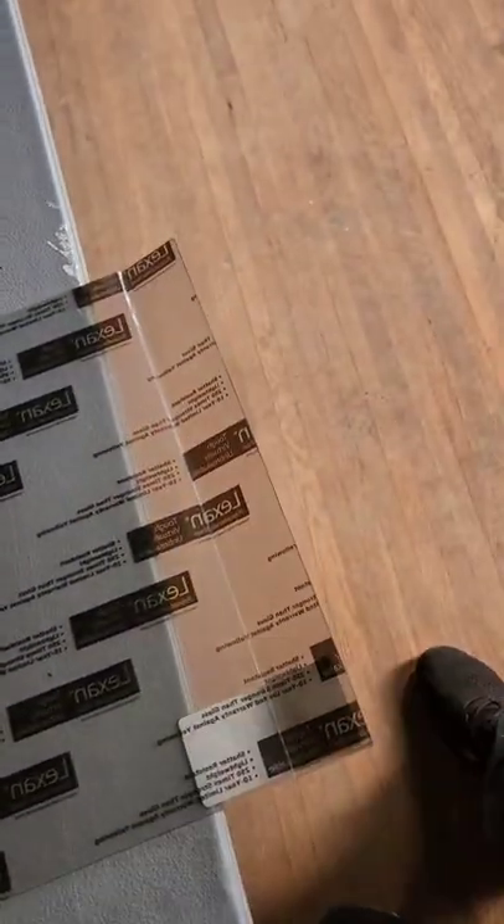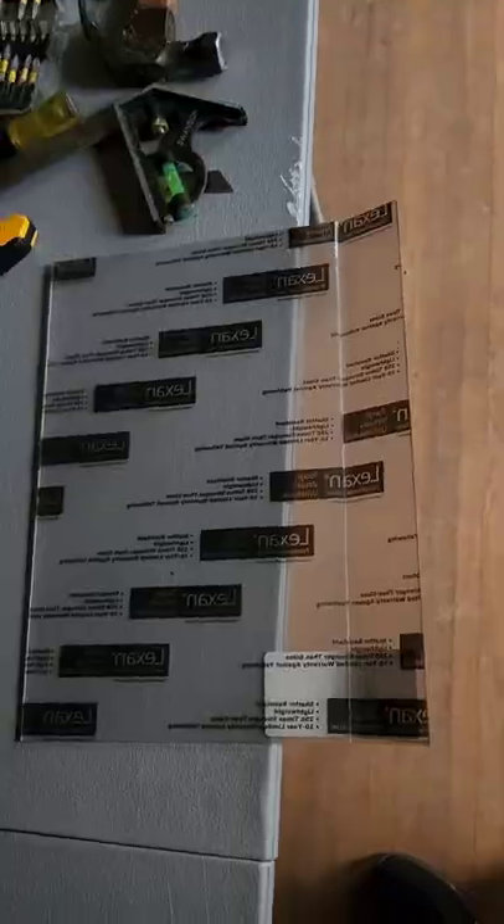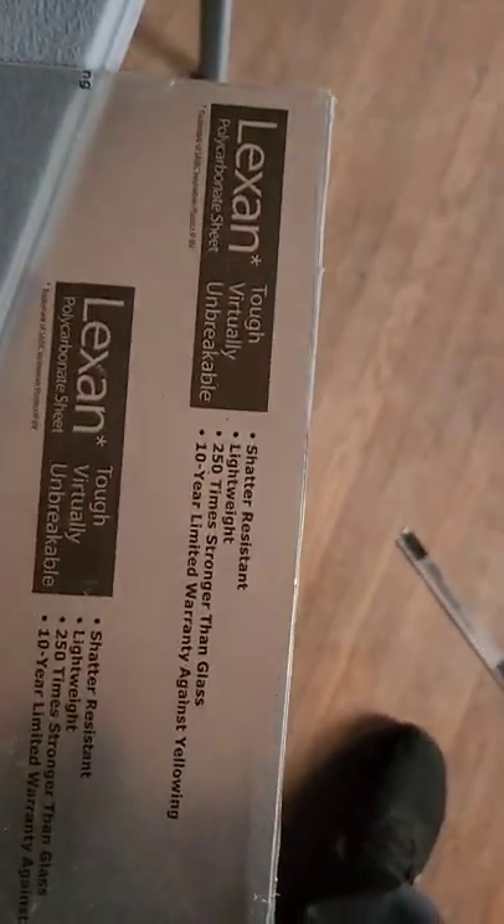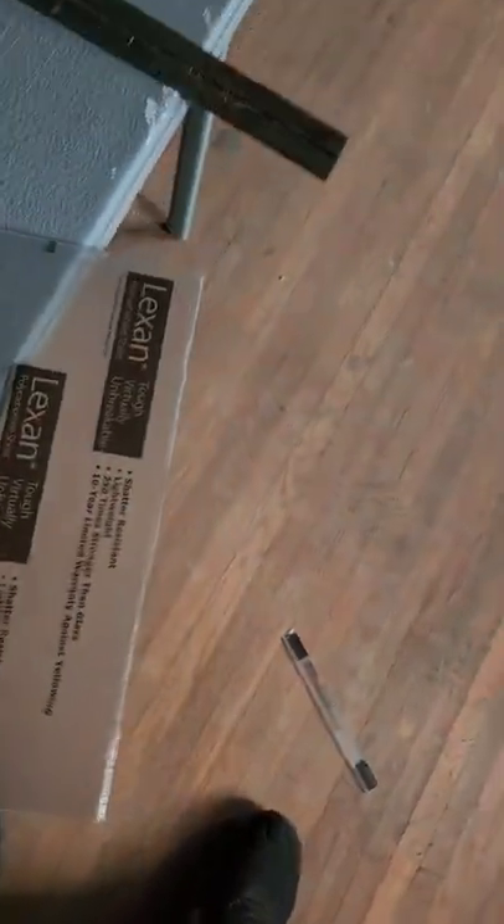Get the other one measured — so we've got the other side measured. Thirteen and a quarter. Going to try a double scoring since it was a little bit less to work with. So we're going to hope that doesn't break where we don't want it to. Well, it took a little more scoring, but we got it. Not as pretty, but good thing that'll be covered up anyways.